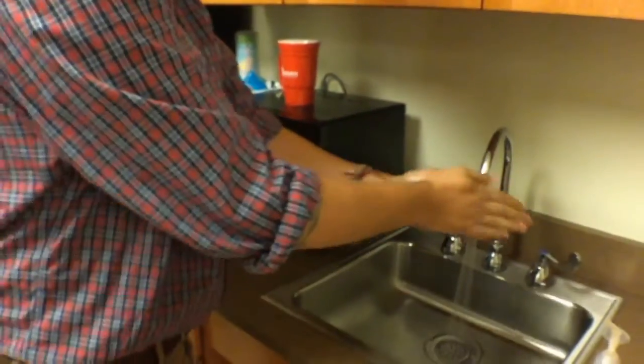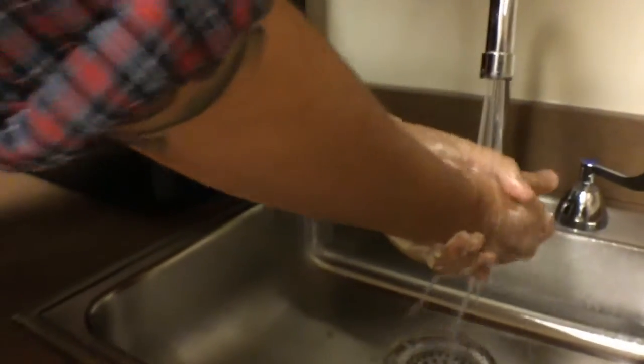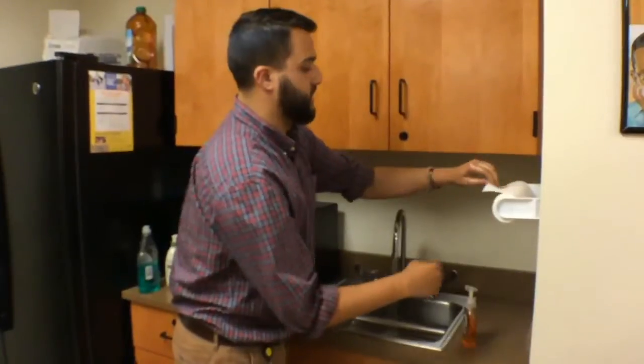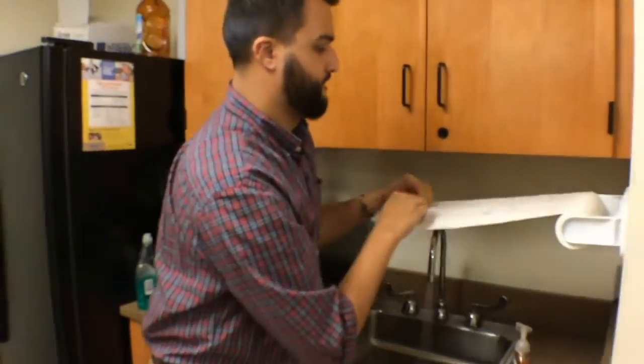Now we gently scrub our hands. Make sure there is a bit of water on your hands to keep the soap slippery. After successfully destroying the germs, it's time to rinse, get the soap off, and dry your hands.